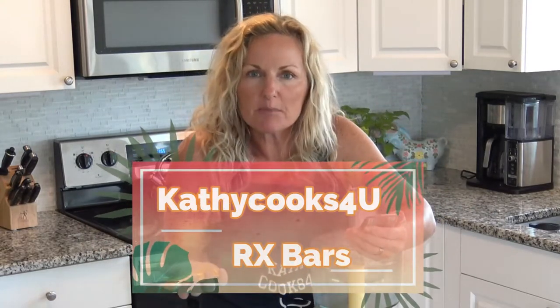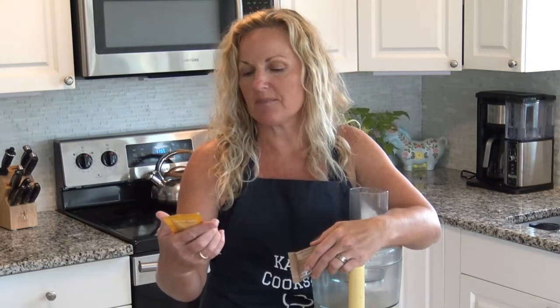Hey, this is Kathy from Kathy Cooks For You, and welcome to my kitchen. We are gonna make some of these RX bars. There are very simple ingredients in these: three egg whites, six almonds, four cashews, two dates, and no BS.